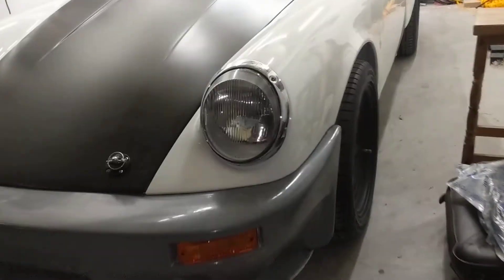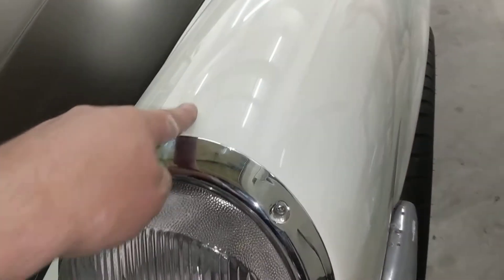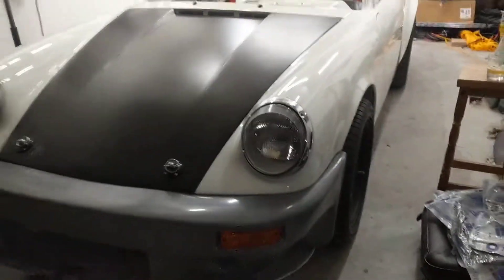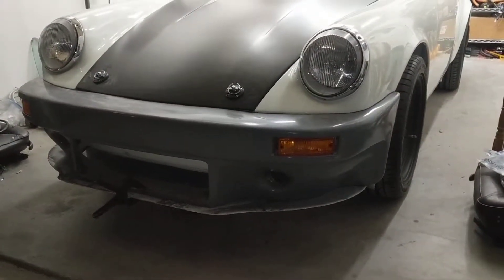All I've got left to do on the lighting is the mounts at the top here that hold it so it doesn't move, which I'll probably try and get done tomorrow, and then I can start connecting them all up.